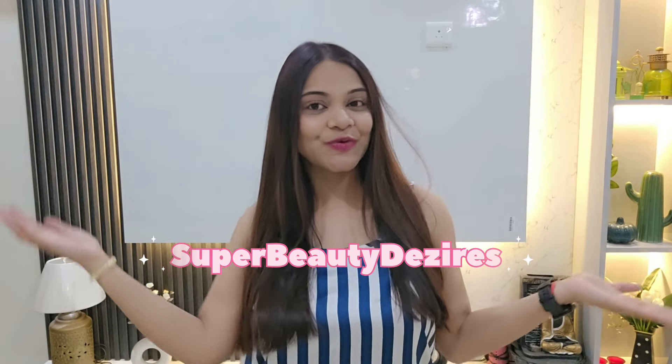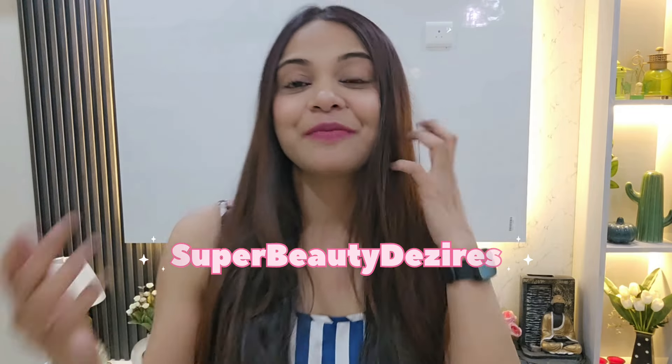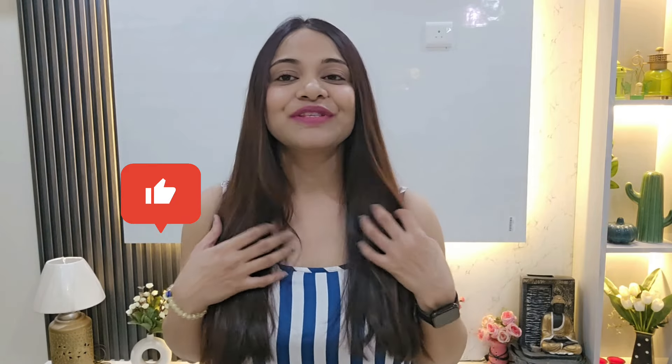Hi guys, welcome to my channel! Summers have arrived and I've switched to comfortable summer clothes. When summer comes, we need to make our skin summer-ready because there's so much oil and sebum on our face, and sun rays are harsh causing tanning. Today I'm going to tell you how to do summer prep — oil control and how to remove tanning. Keep watching and give me a like if you find this helpful!